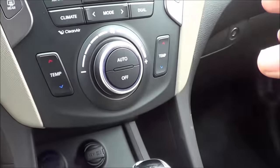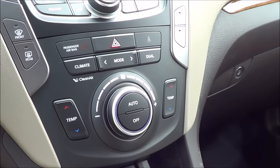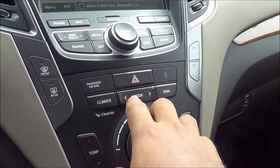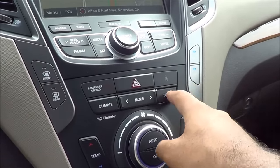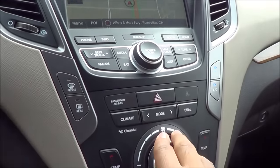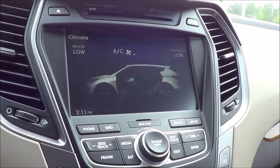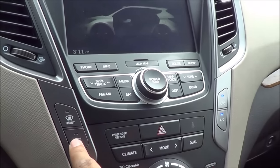Coming to the main climate controls, it's very simple and clean looking — not cluttered with a lot of buttons. I love that we don't have touch-sensitive buttons; it's very easy to figure out. You have your fan speeds and different temperatures, dual zone automatic climate control, front and rear window defrosters, and a dual mode on/off button. When you click on climate on the screen, it shows your fan speeds, temperatures, and whether automatic mode is on or off. We also have a recirculation button.